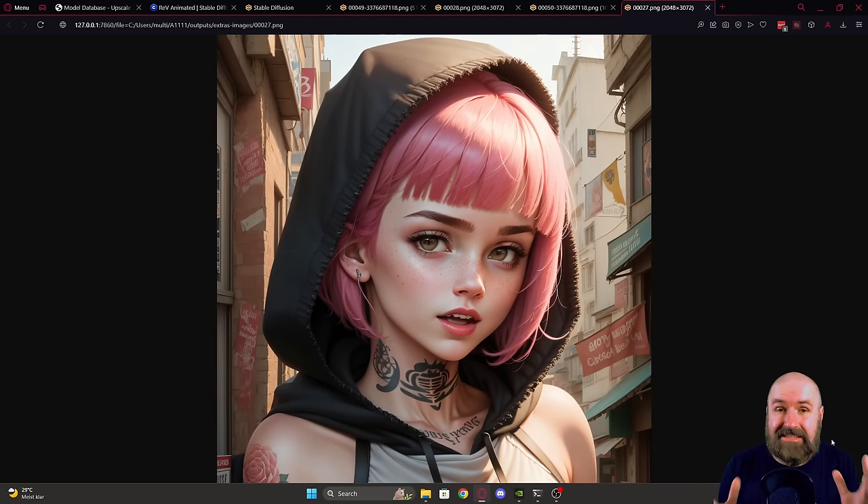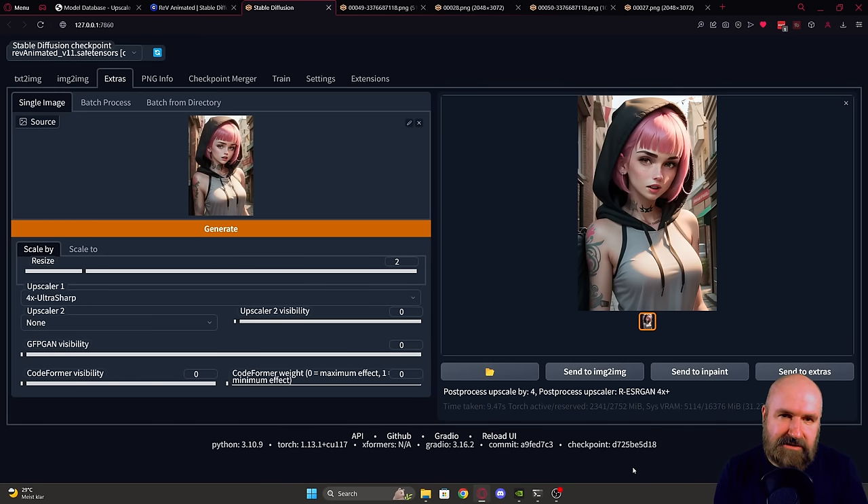Now that you know the trick, let's deep dive into why this works. There is a method to my madness.